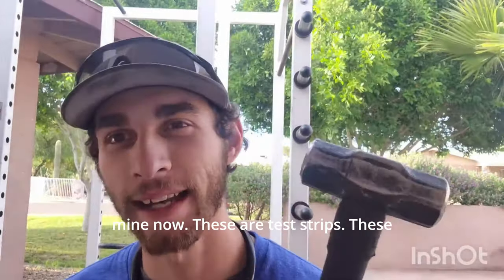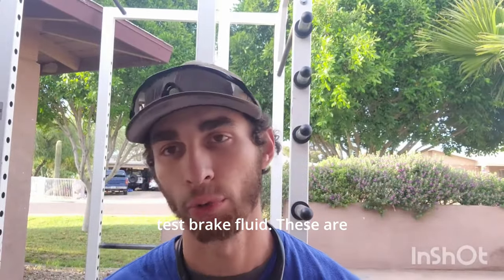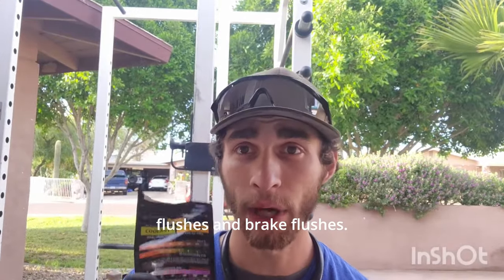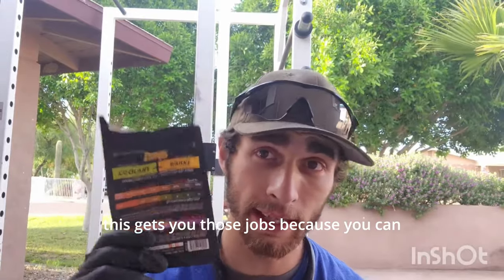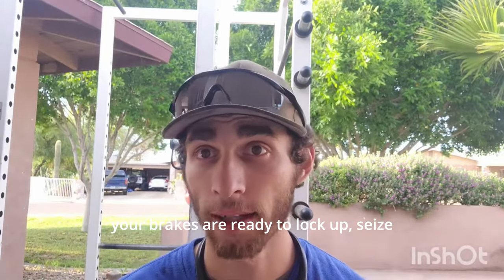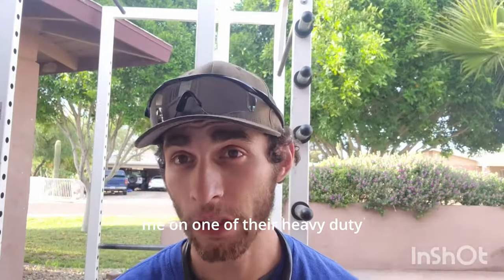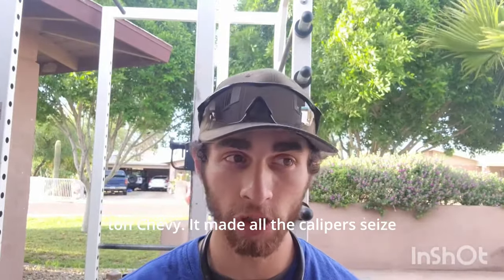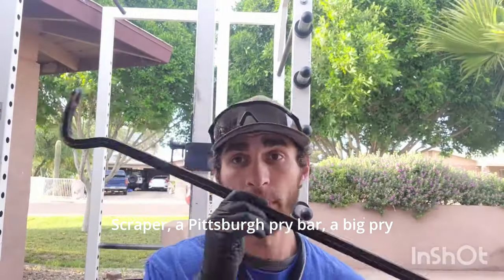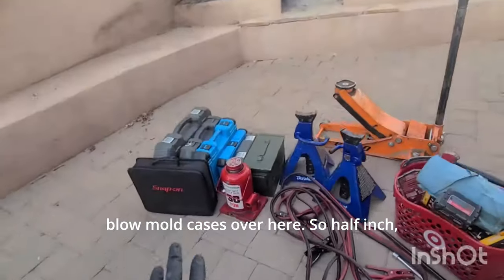Jumper cables, bearing grease, hammers — a 32-ounce dead blow and a ball peen. These are test strips to test coolant and brake fluid — these are money makers. Coolant draining, fills, flushes, and brake flushes: if you're prepared for that, these get you those jobs because you can show the customer the test strip and say their brakes are ready to seize up. That's actually what happened with my fleet customer the day before they called me — calipers seized up on a three-quarter-ton Chevy that could have been avoided by a brake flush.